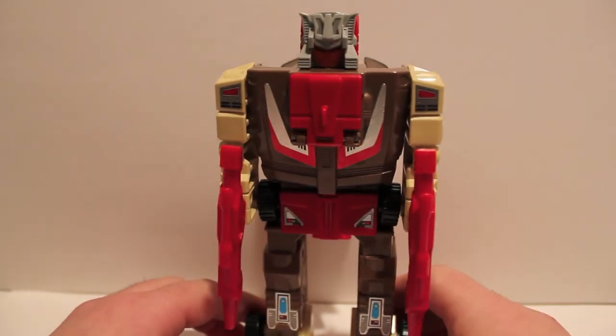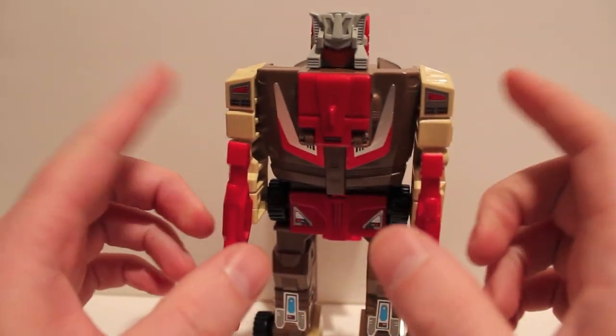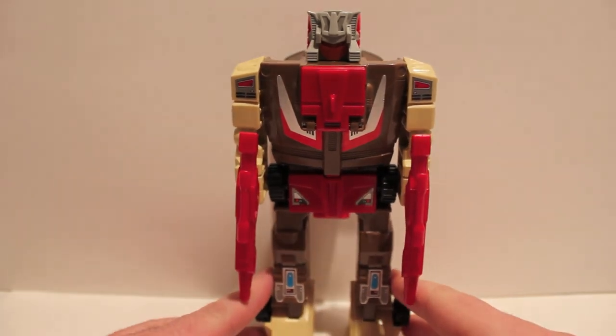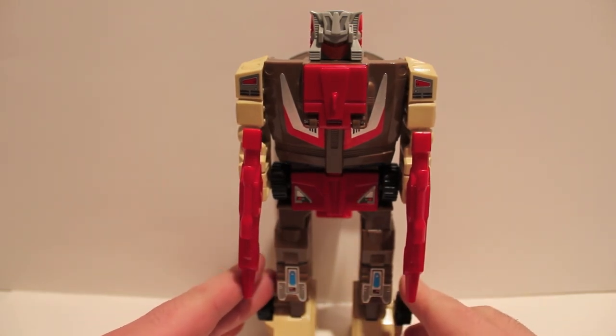So yeah. If you haven't figured it out yet, there's a reason why I'm doing him now and you'll see why in a few days. This has been the video review for Transformers Generation 1 Headmaster Chrome Dome.